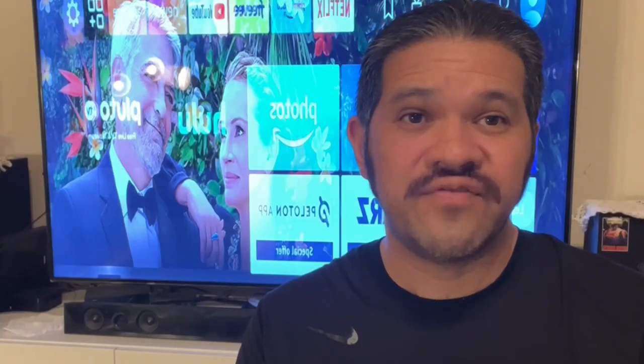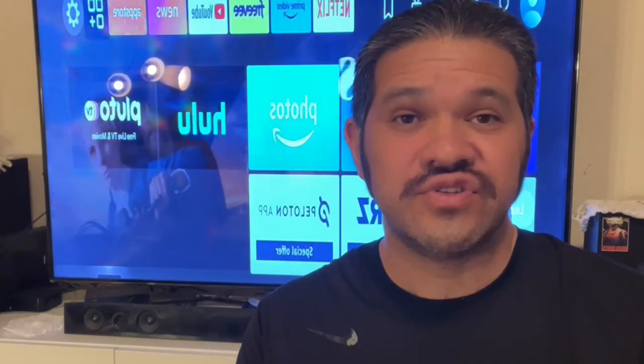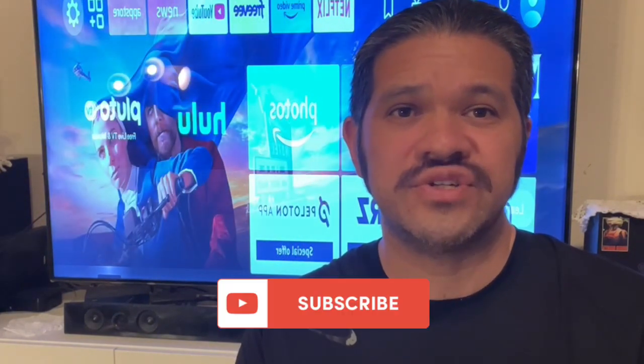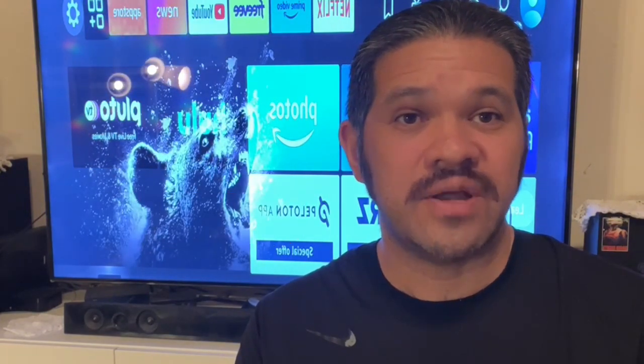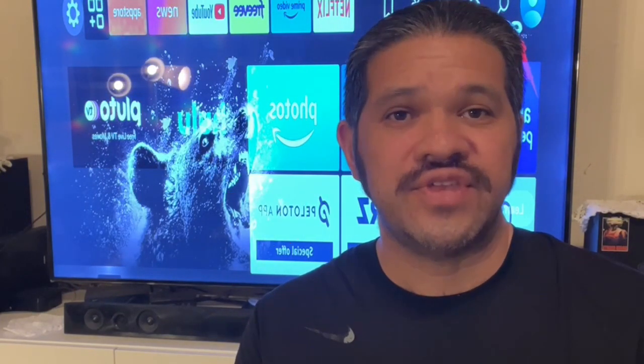I really hope you found this video helpful. If you want to stay updated on future videos like this one, be sure to hit that subscribe button. If you liked this video, please give it a thumbs up and leave a comment down below — I love hearing from you guys and it really helps me out. Thanks so much for watching and I'll see you in the next one.